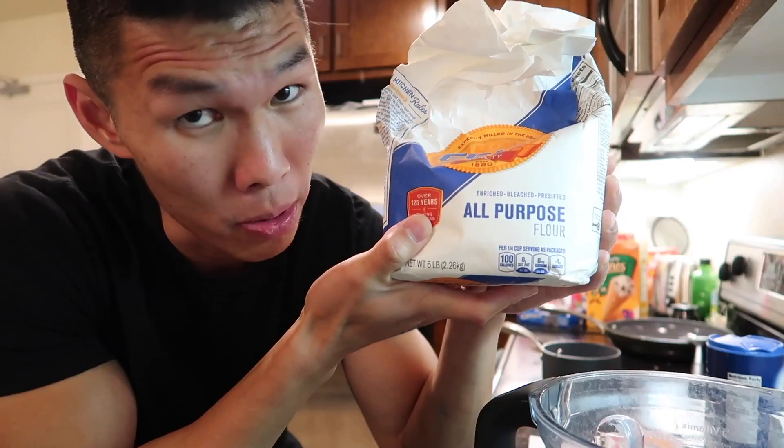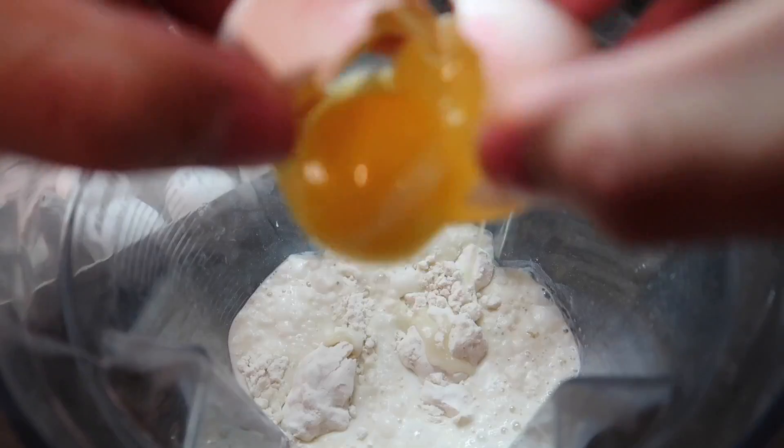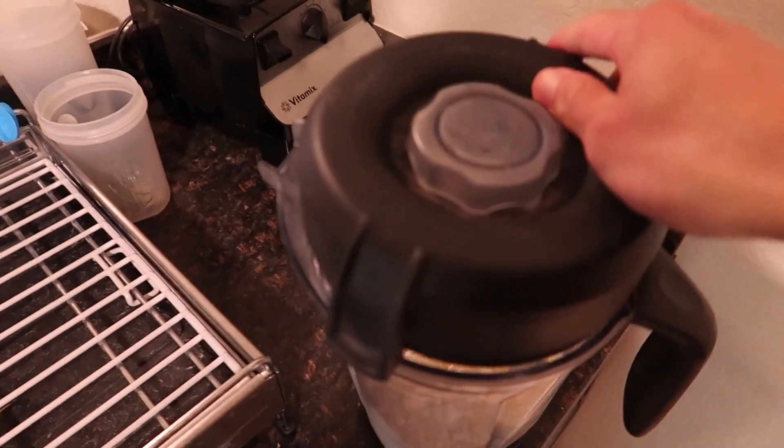We are going to blend together one cup of all-purpose flour, one tablespoon sugar, one and a quarter teaspoon salt, one and a half cups of whole milk, four eggs, and three tablespoons of butter melted.